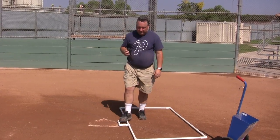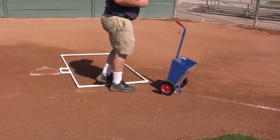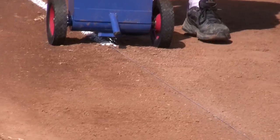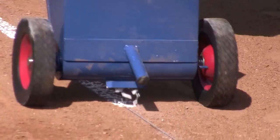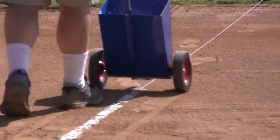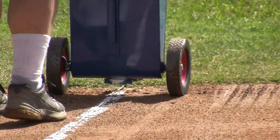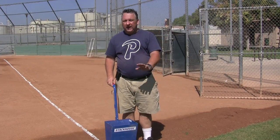Walk the chalk line to get your line laid out, then go ahead and chalk. Chalk does not belong on the grass — when you get to the dirt-grass lip, you stop.